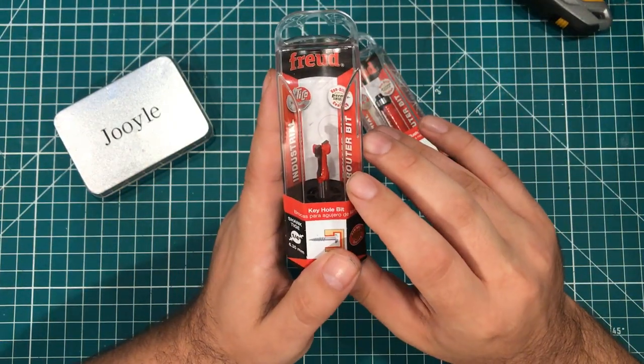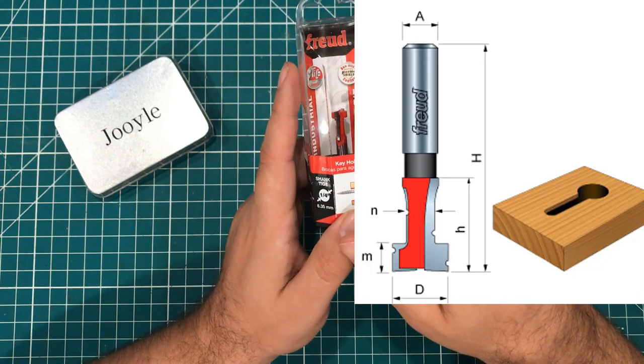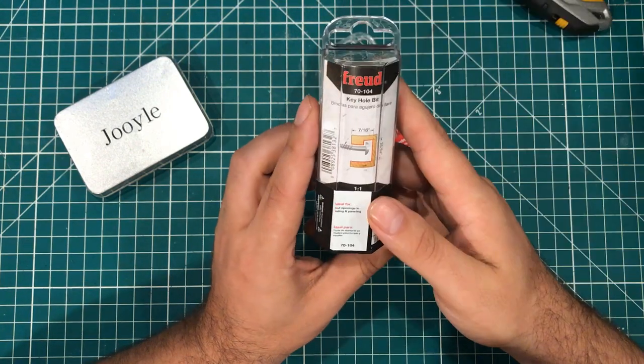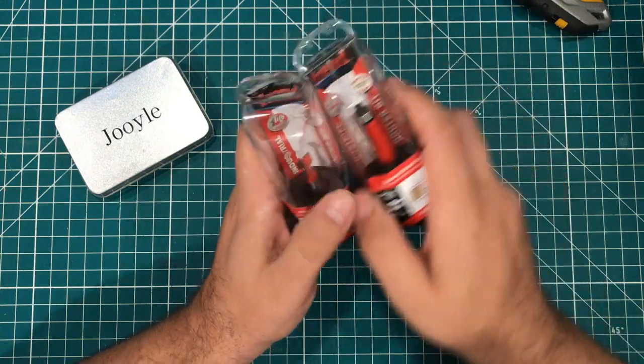And this is one of those keyhole things, like the little wooden keyhole on the back of wooden crafts. My wife makes some crafts and so I wanted to have one of these little keyhole bits so that I could put those things on the back of her crafts.